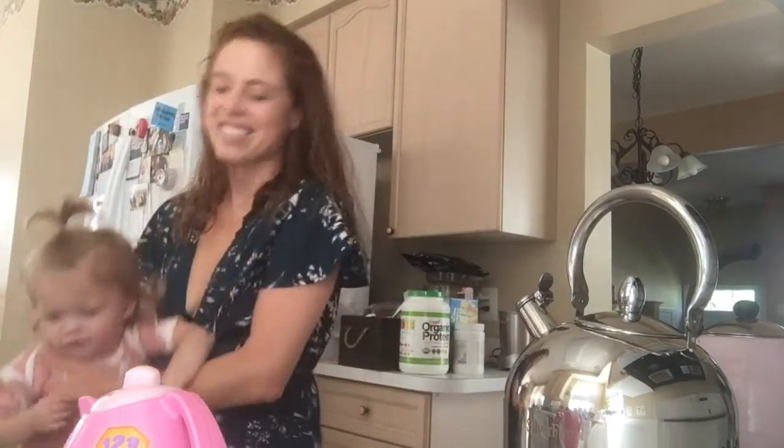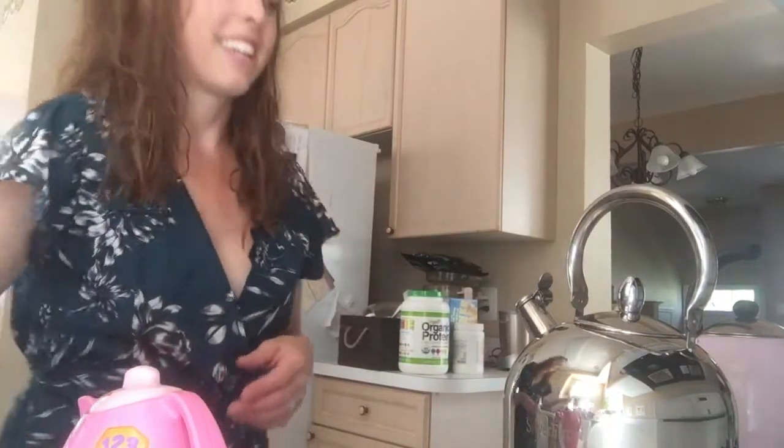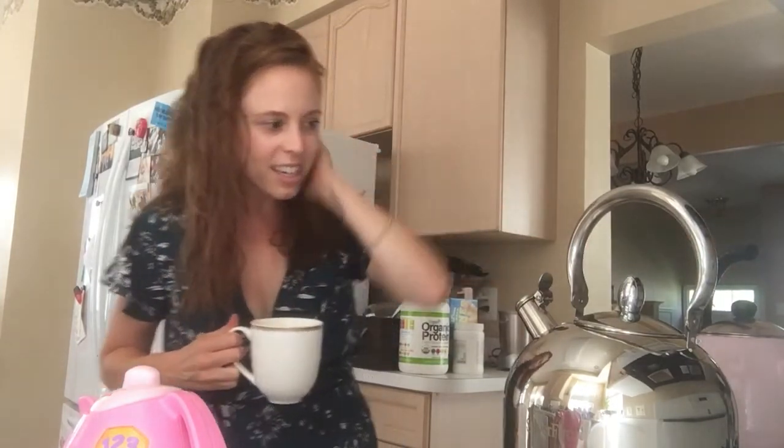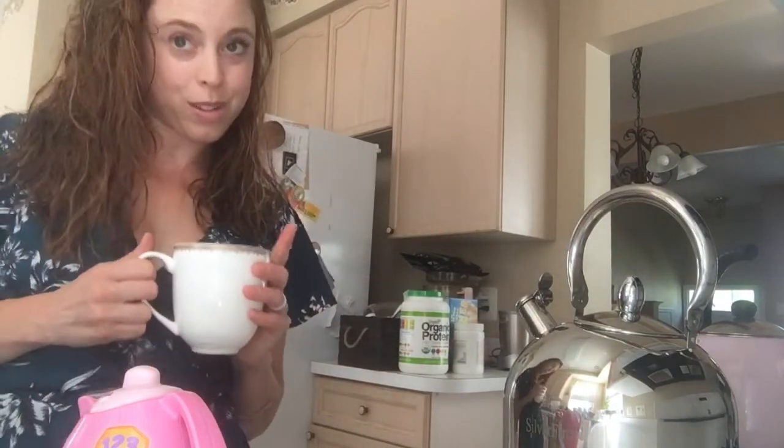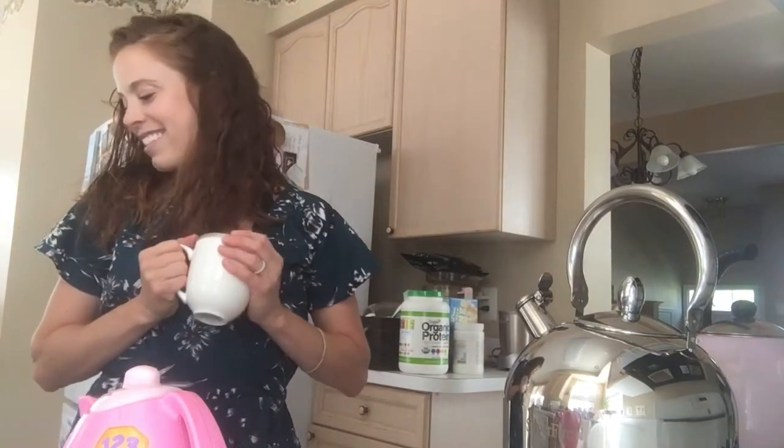I can see the steam coming out — I don't know if you can, it's kind of me — but again, not much happening with this pink teapot over here. Steam definitely coming out of this one. There it is — the Silver Fire teapot, ready to go, whistling in just a couple minutes. Super efficient.